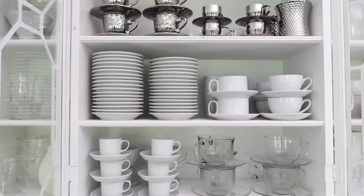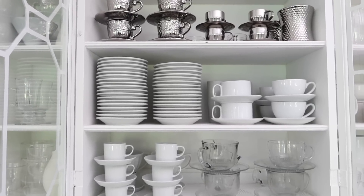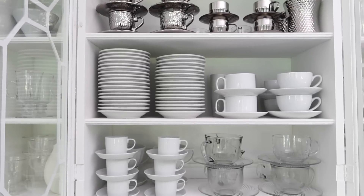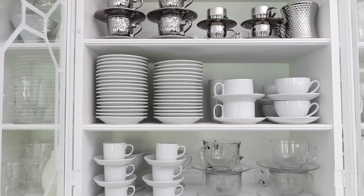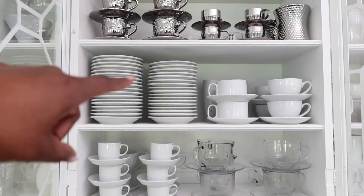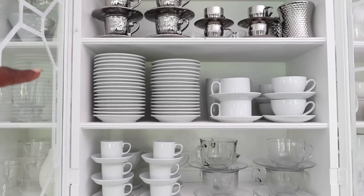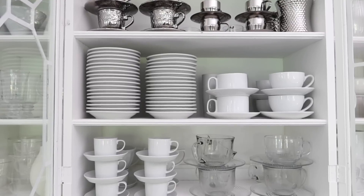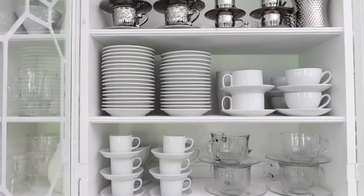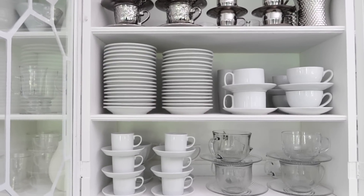One thing that I know needs to go is right here — all of these saucers. I initially got these when I was in the UK because I used to do a lot of large entertaining over there. Although my house was very small in England, we always got together in large crowds — women's groups, bunco parties, soul food Sundays, baby showers and things like that. But my lifestyle now — I have not used these in so many years, and I don't even know that I have the coffee cups that accompany them anymore. So those two stacks are going to go, and that's going to free up that whole half of the cabinet.